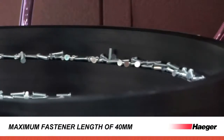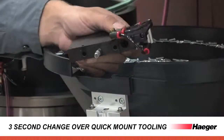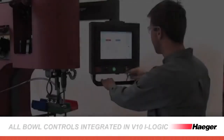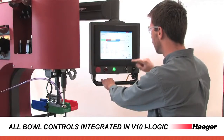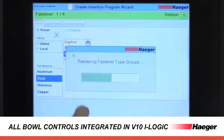It allows for studs and standoffs with lengths up to 40 millimeters. Setup is quick and easy with our three-second changeover quick mount tooling system. Version 10 of our insertion logic software means the end of manual adjustments.